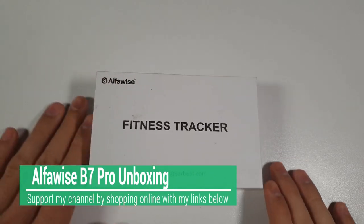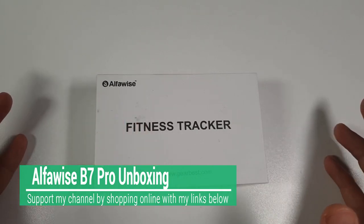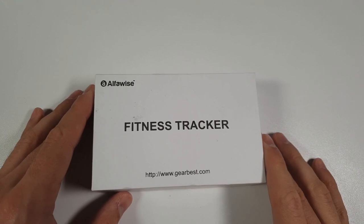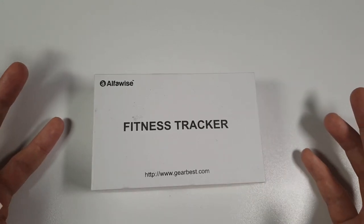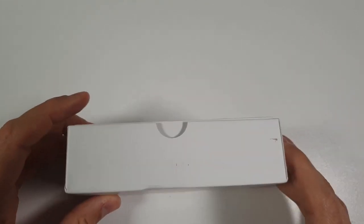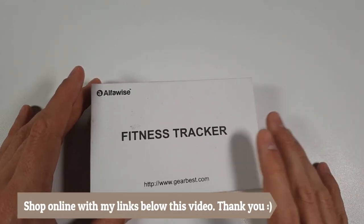Welcome to just another unboxing — so many different gadgets today. This past week or so from GearBest.com we have Alphawise — I hope I'm pronouncing this brand correctly. I think this is the first time I'm reviewing and unboxing this brand. Anyway, this is a fitness tracker.